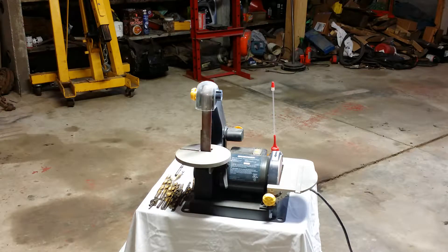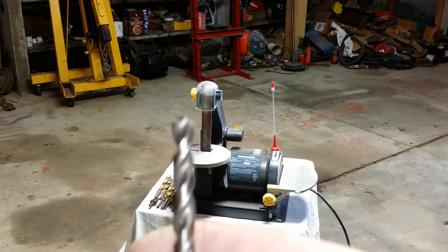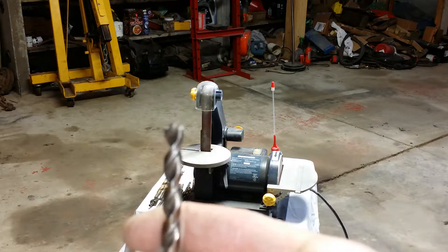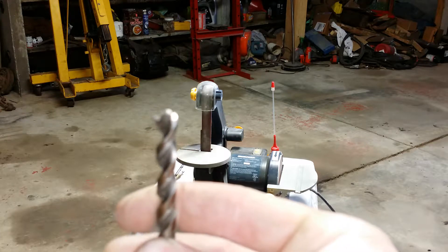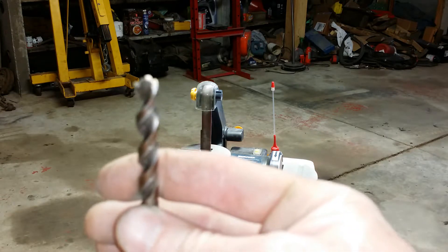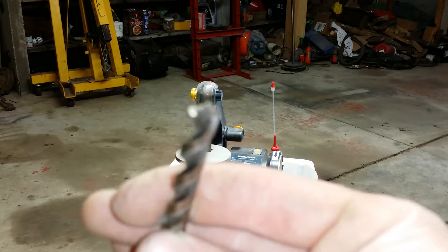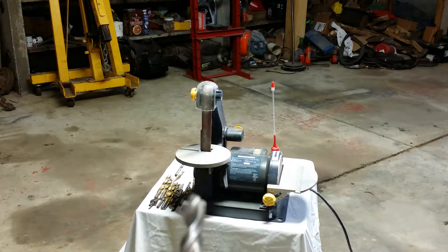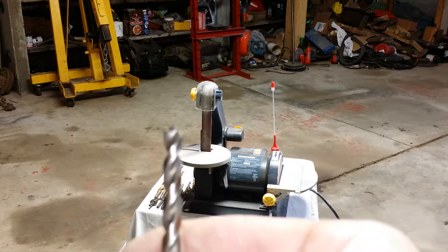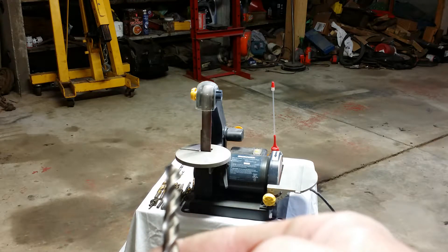One other bit I want to talk about is the DeWalt pilot tip bits. I really like these bits — they're handy, but they're quite pricey. They do break and go dull, and they're hard to maintain because of the pilot tip feature. So I kind of limit their use. I normally use a normal pilot bit and follow it up with a larger bit.